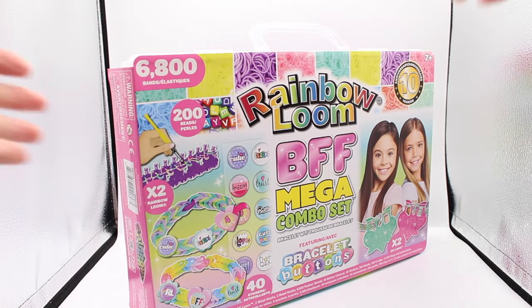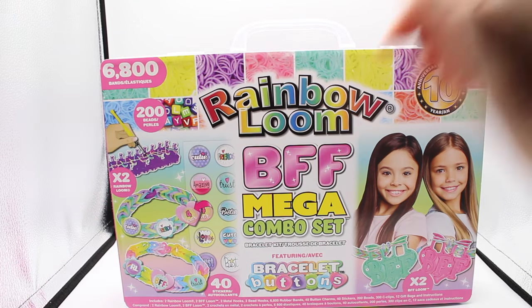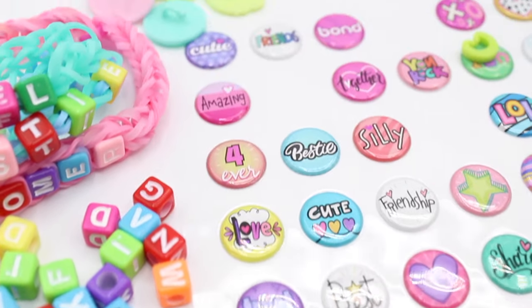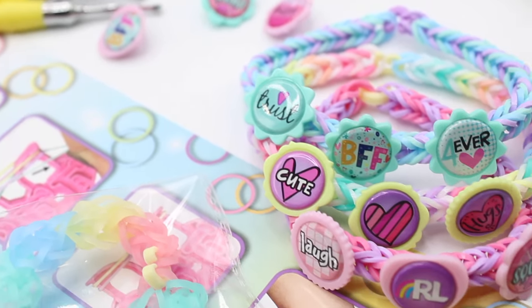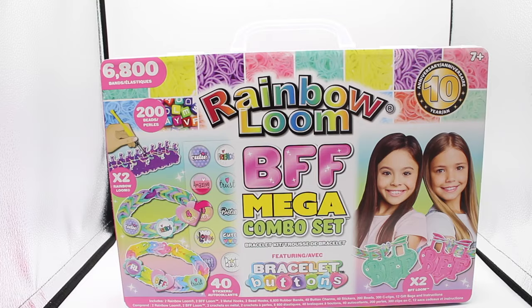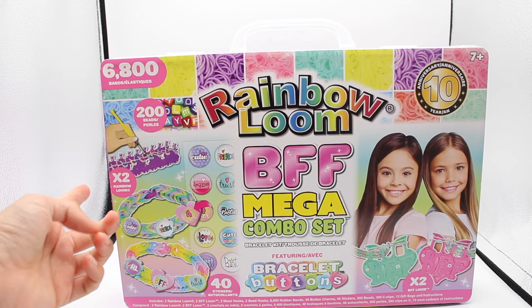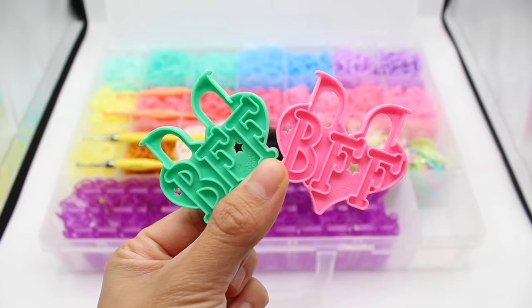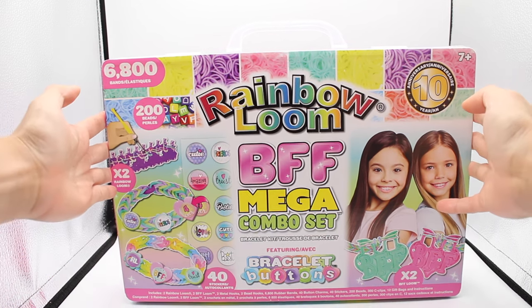Welcome back! Today we're doing an unboxing of our brand new Fall 2022 Rainbow Loom BFF Mega Combo Set with bracelet buttons. This kit is perfect for making bracelets with your best friends — there's so many accessories for customizing and decorating. We've included enough tools for both you and your friends to loom together. It's also our 10-year anniversary, and we can't wait to show you what we put together.